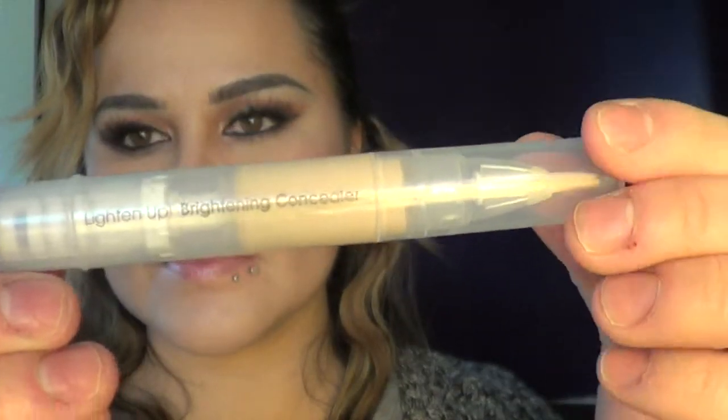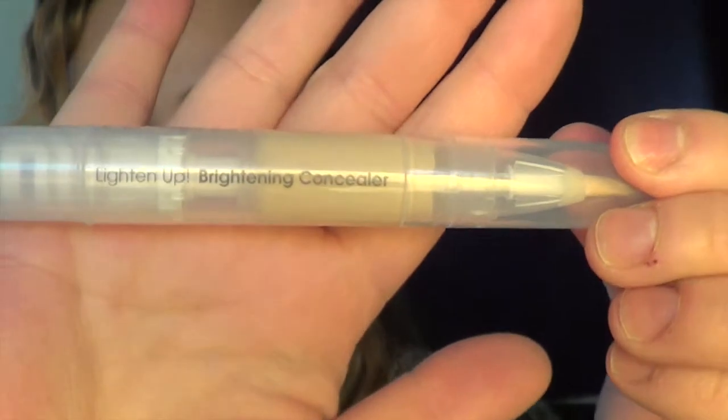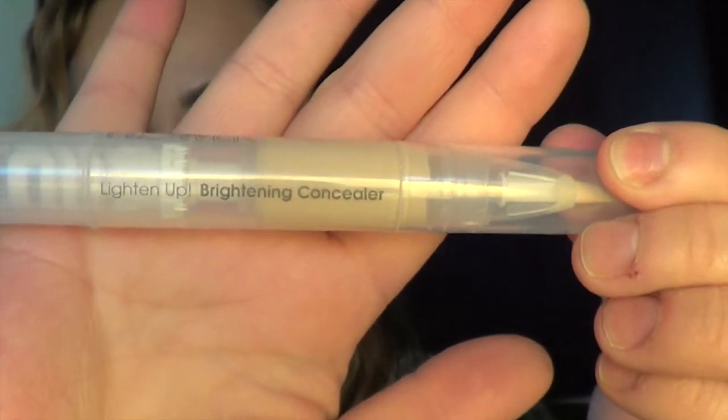Here I'm using a highlighting pen, or brightening concealer. I'm going to put this where pretty much the sun hits your face — just to highlight it and make it look more awake and alive, so it's not all one bronzy, pale color. I'll apply this all over my face and then blend it out with my sponge.